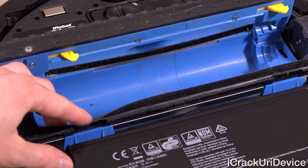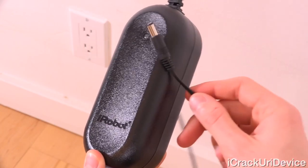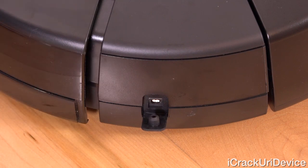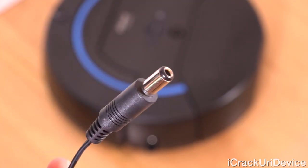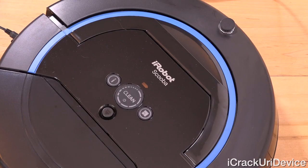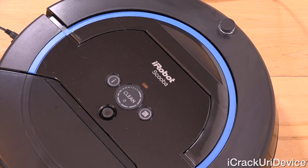The first thing you'll want to do is charge it, which is a breeze. Just plug the outlet cable into the corresponding end of the power brick, open the plastic tab covering the charging port on the side of the robot, connect the cable to it, and plug the other end into the wall. An LED indicator on top will illuminate — orange for charging and green for fully charged.